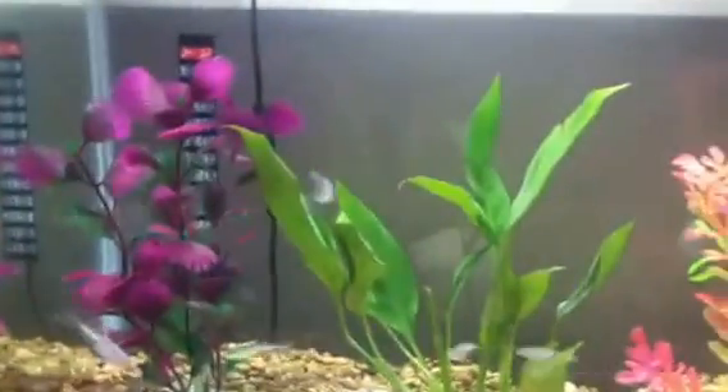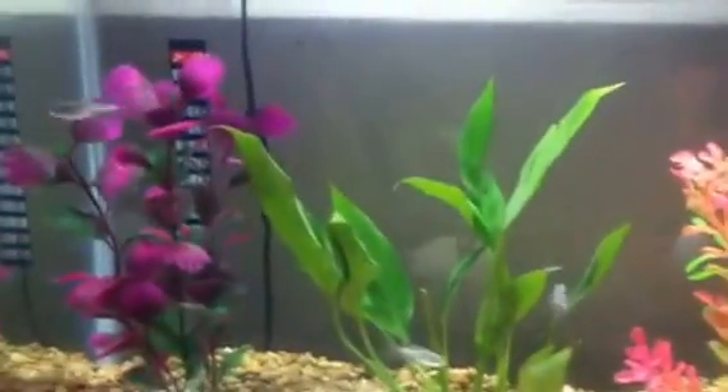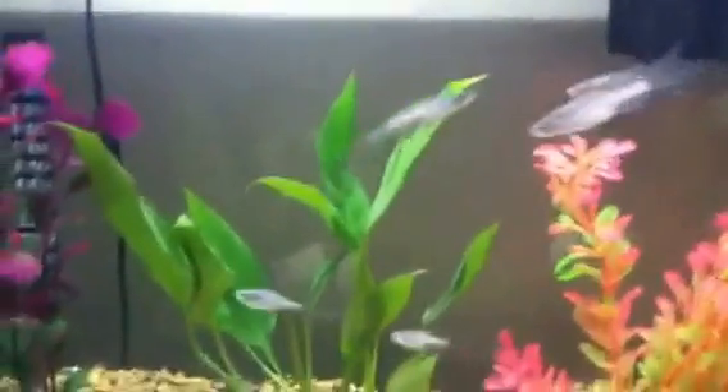Hello, this is MN Trimp, and this is going to be a care video on Blue Danios. Danios come from Asia. They're, I would say, a great beginner species.